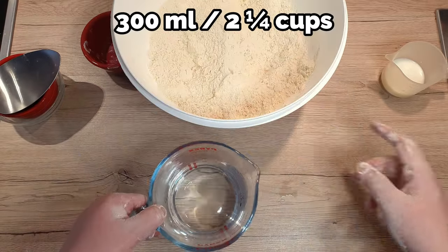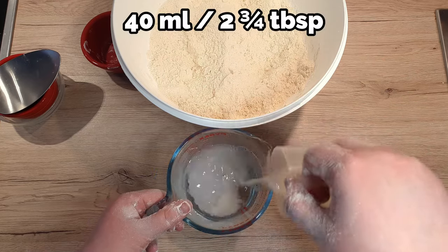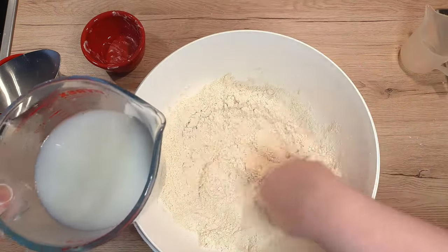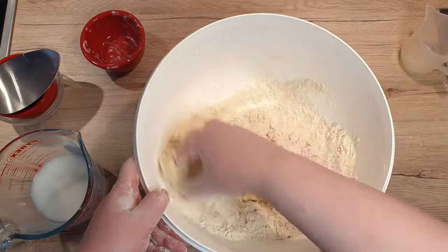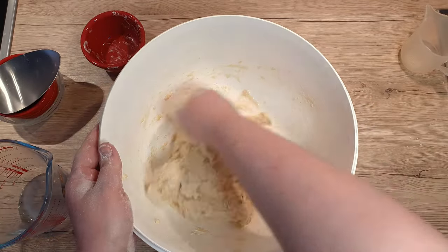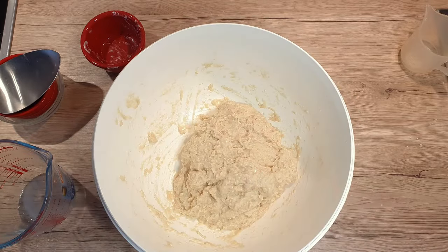To 300 ml of warm water, around 45 degrees Celsius, add 40 ml of milk. If you're using a stand mixer, you can keep pouring the water mixture slowly as it mixes. But if you're doing it by hand, pour it in bit by bit. Once you've used up all the liquid and the dough has come together in sort of a sticky mess, leave it to rest for 10 minutes.